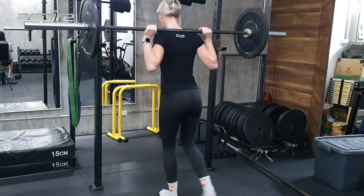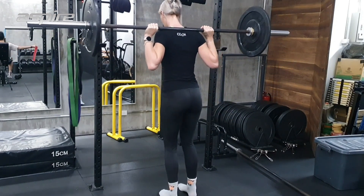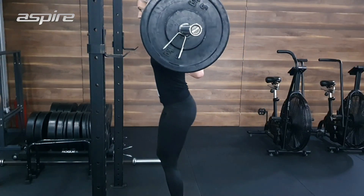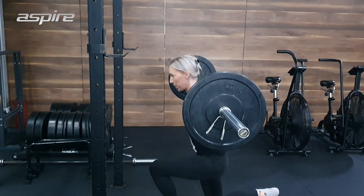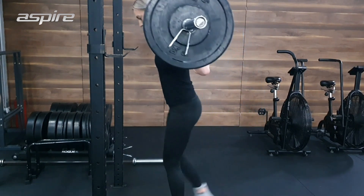I like to use the barbell so that I can hold the weight on my back, and I like this exercise because you can lean forward slightly at the hips, which means you get a little bit more engagement from the glutes. You want to take your time with it and get full range of motion where possible, taking that knee to the ground.